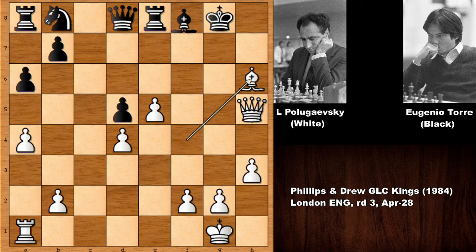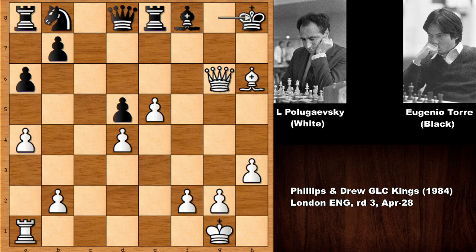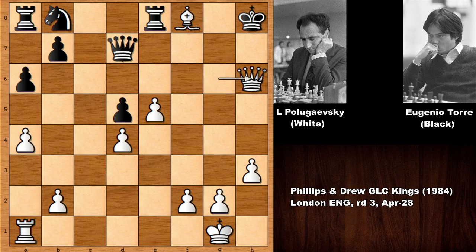Queen to G7 — defending, and it looks like the only defense. Then checking the King, after moving the King, capturing the Bishop and threatening checkmate. Rook takes on F8 is not working because of check. If moving the King, then Rook to A3 and White has to defend Rook to G3. There is no sensible defense in this position.